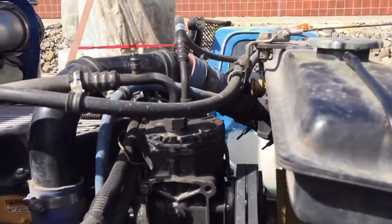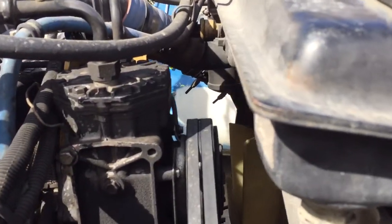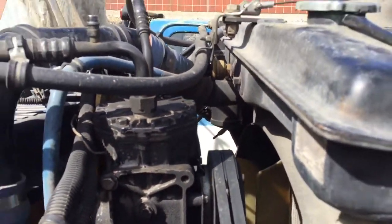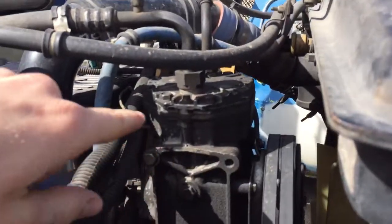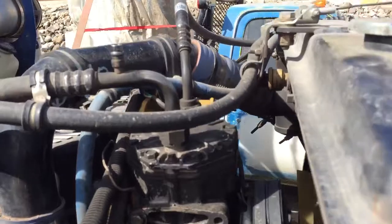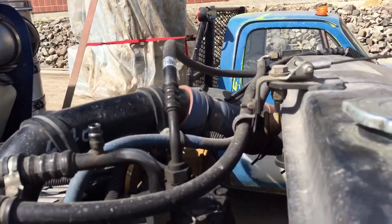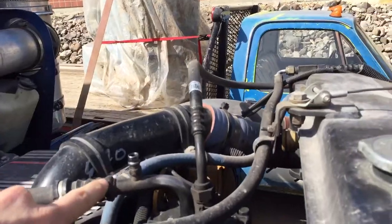First off, the compressor. There's a lot of oil residue on here — I'm not sure if that's secondary from something else. This is a reciprocating piston York compressor, two belts. I've also got a service port here, which looks like that is low pressure.